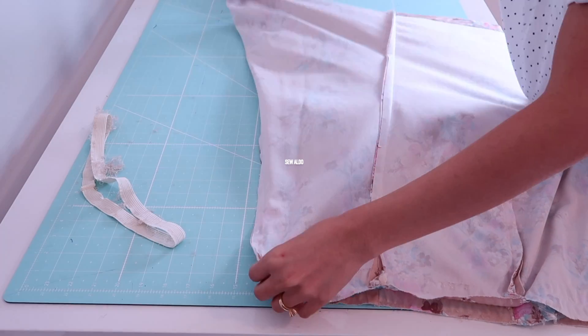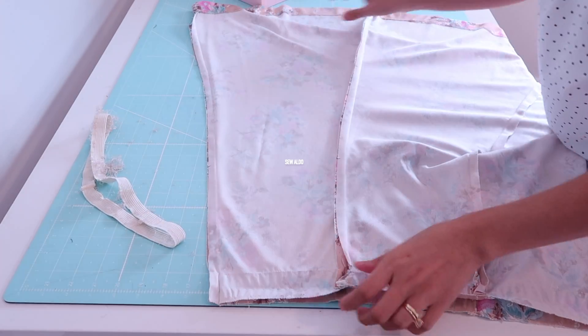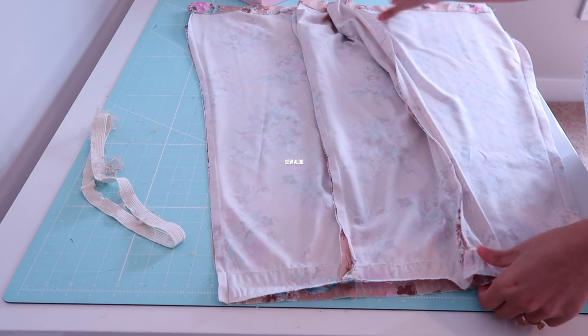You can reuse the elastic, but I decided to use a different one. I'm going to be using about one inch wide elastic.